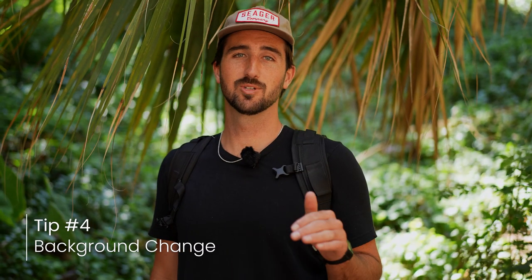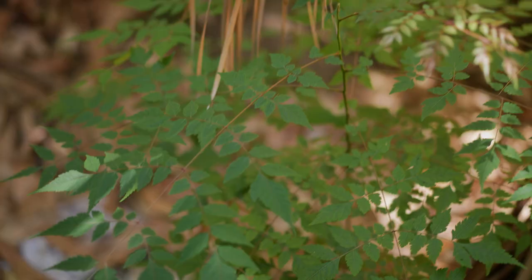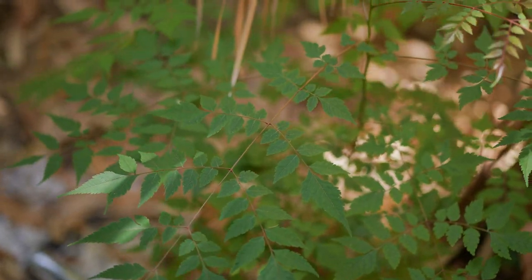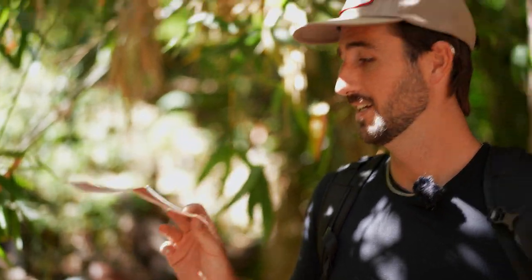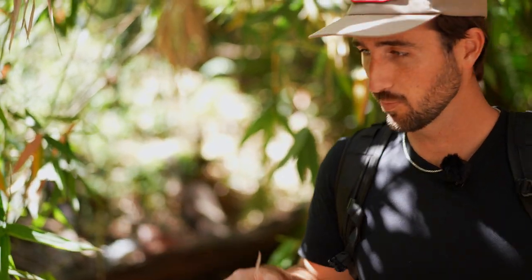Another tip you can do when shooting macro is swap the background out. Since your scene is so small, you really don't need a big object to completely change the background element in your scene. I'm basically looking for something to swap out the background on this little plant shot right here. I found something orange — a piece of trash that was left here. We'll be throwing this away, but it'll actually make a solid little background behind our plant.